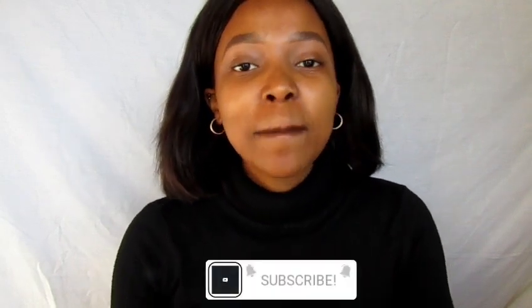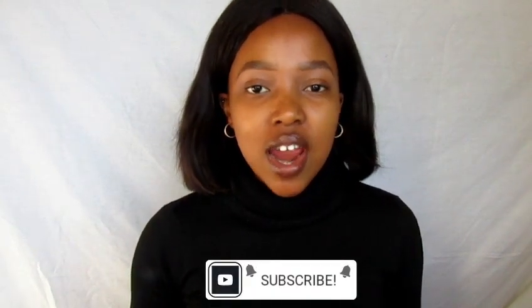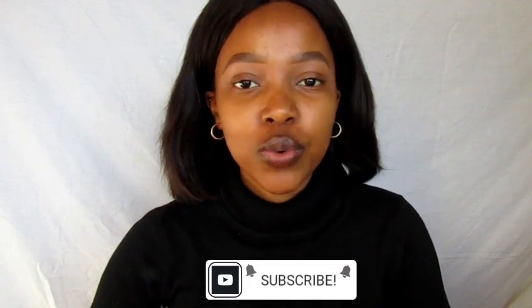So if you want to see me review the foundation, stay tuned. Before we get into the video, if you are new to my channel, hi, my name is Tadzo and you're most definitely welcome. Please click the subscribe button to join the fam and hit the bell to get notifications every time I upload a new video. Now let's get into the video.